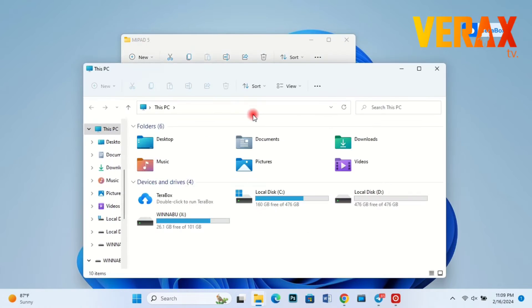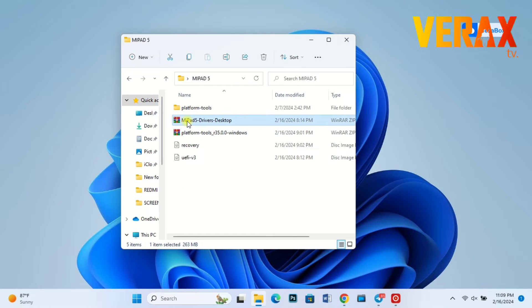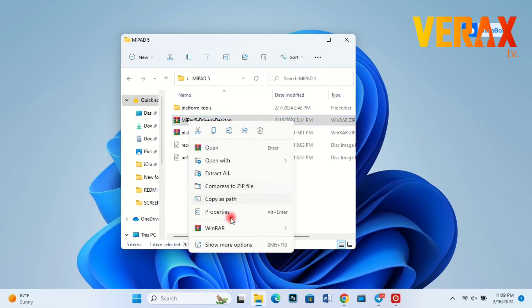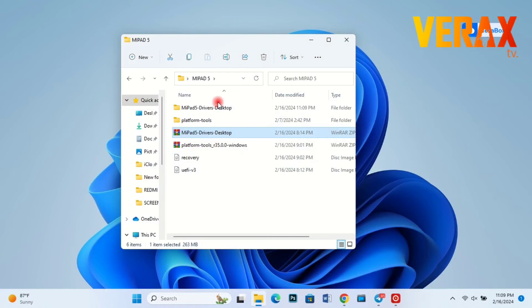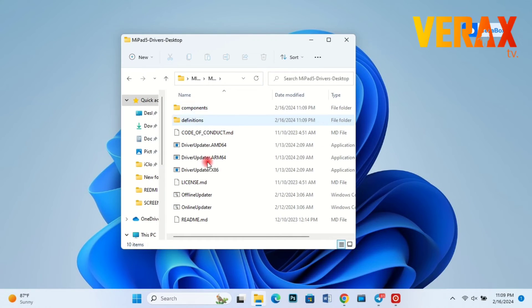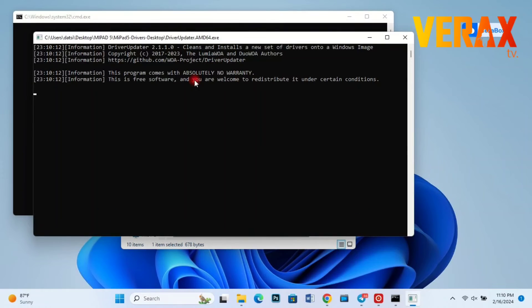As you can see, the Windows partition of our Pad 5 is now accessible. Next, extract the drivers, then run the offline updater bat file and wait until it's done installing the new drivers. It may take some time.